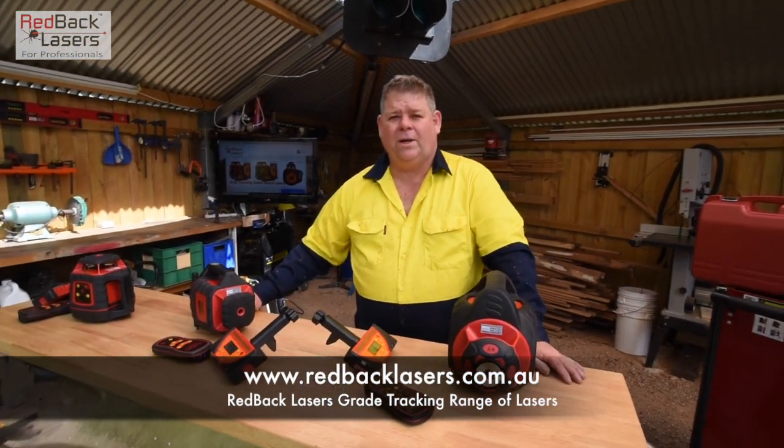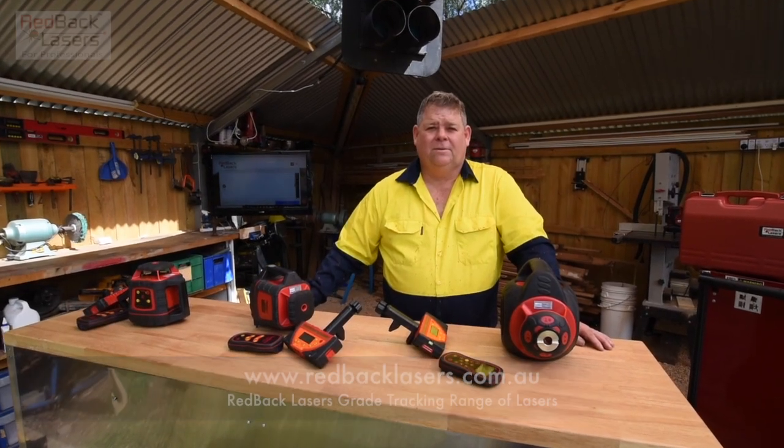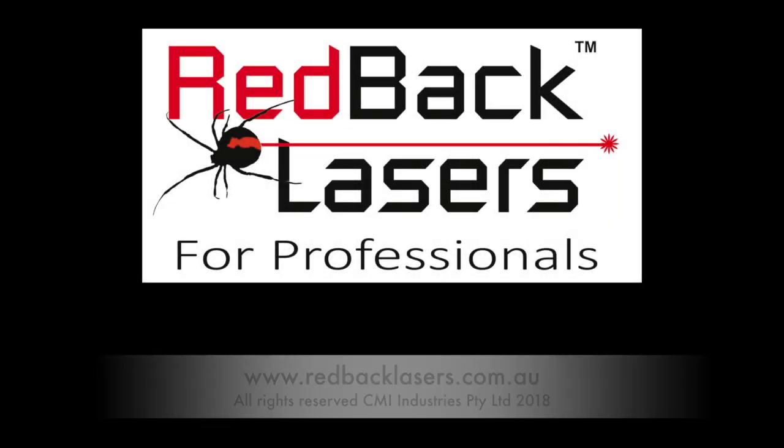As you can see, as always, if you need a laser you've got to get a Redback. If you like these videos, please subscribe.